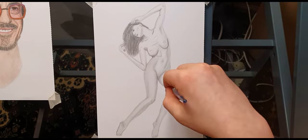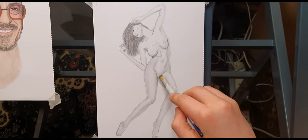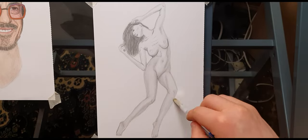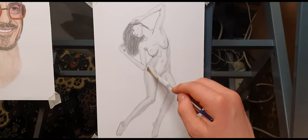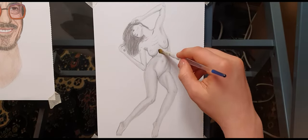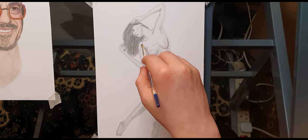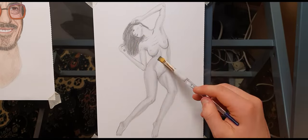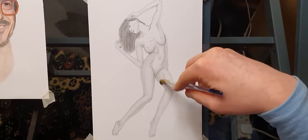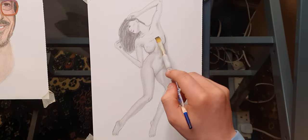Drawing people with clothes on is a different level. Here I just wanted to start with a nice simple level of drawing — so I haven't gone into detail for the nudity, I've just enjoyed showing light, shadow, and cast. I did start with a contour line and I'm working off a small reference image in the top right corner, which I've cut out of the frame.